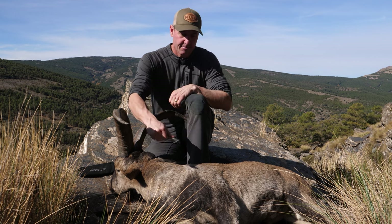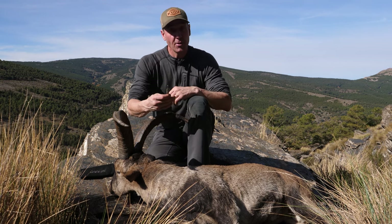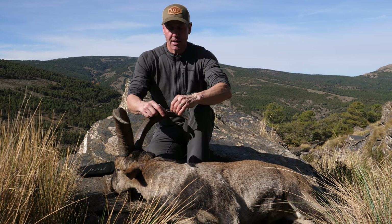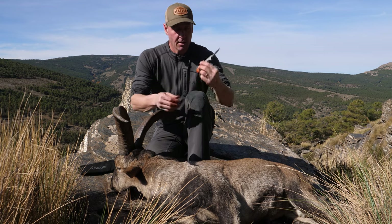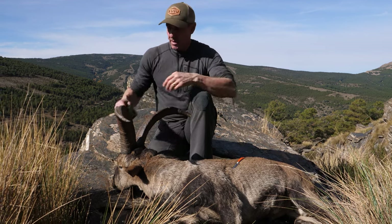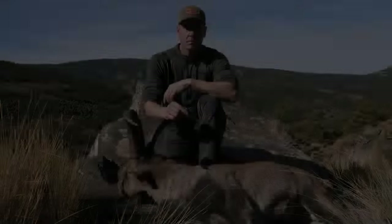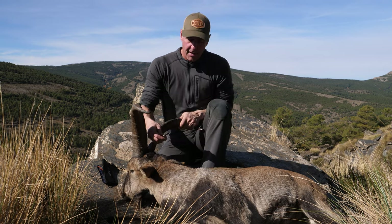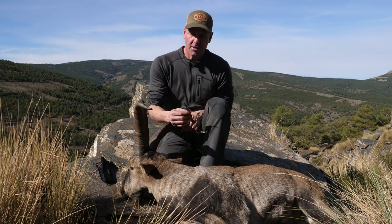No more having to worry about cutting yourself, which is just huge — I don't know how many times I've cut myself with scalpel blade knives in the past. The reason I use a scalpel blade is really just for fine-tuning; it's amazing what it will do on its own if that's all you've got.